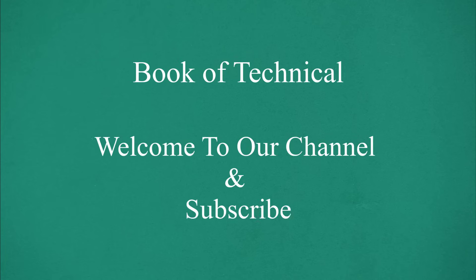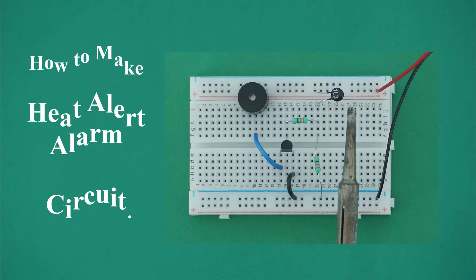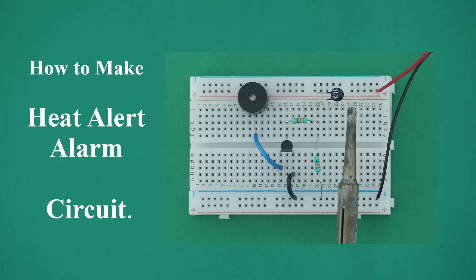Welcome to our channel and subscribe. How to make heat alert indicator circuit on breadboard.